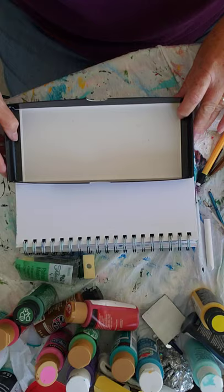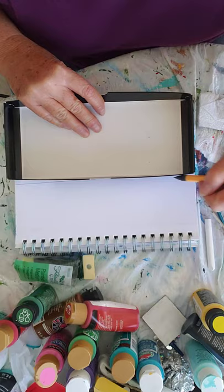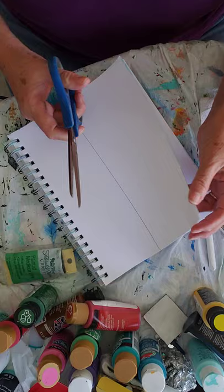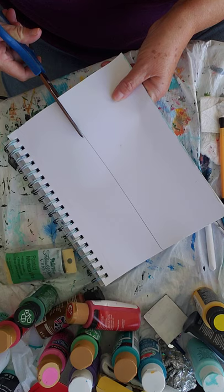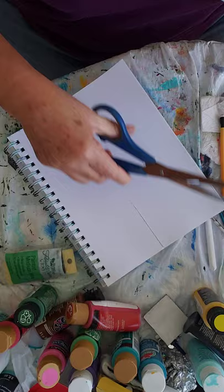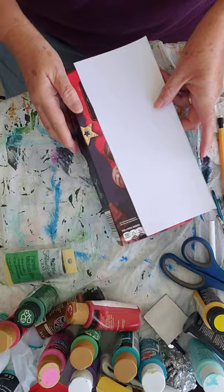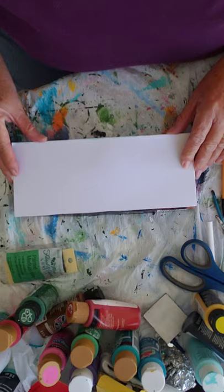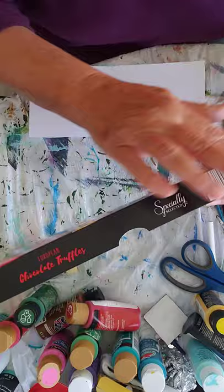So this is watercolor paper — I'm just putting the box on top and marking the size of it, and I'm going to cut it out. It's actually a mixed media pad, but watercolor paper would work as well. Cardstock might work, but I know that paint really works well on these two kinds of paper. We want it to be maybe just a tiny bit smaller than the box, so I'm going to trim it down a little bit. If you have a paper cutter you could use that too. Then I'm going to paint this black — I'm going to paint all of this black.